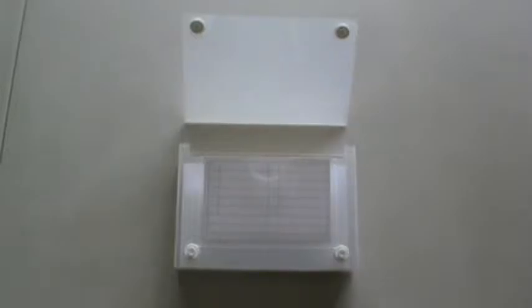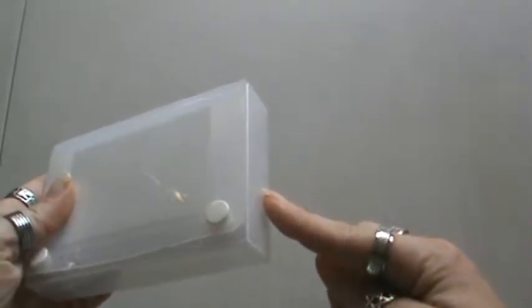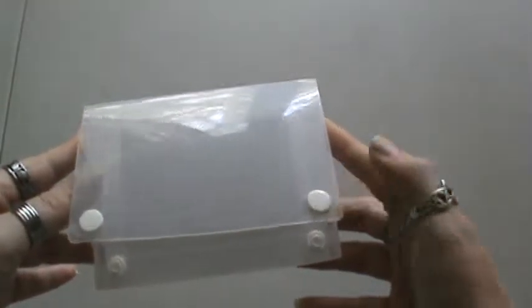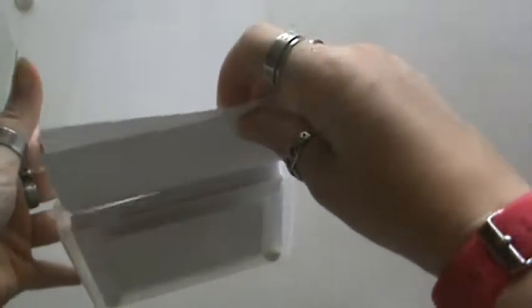Hi everyone, it's Brenda. I'm here with a quick video share. I was asked about some of the index card stuff that I had worked on, so I wanted to share with you. I have this container that holds index cards — I believe I got it from the Dollar Tree, or you can get them at Walmart. I keep the blank index cards in here and also some of my finished ones. I'll show you what I mean.